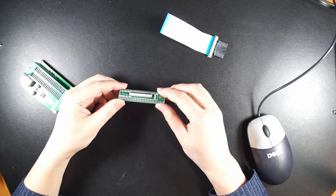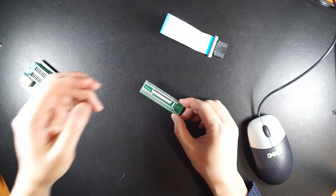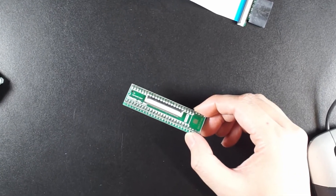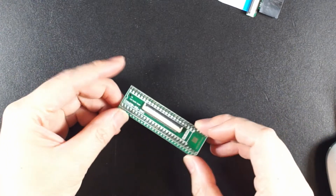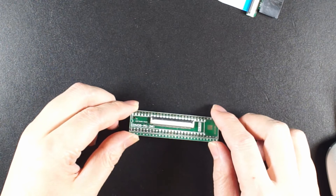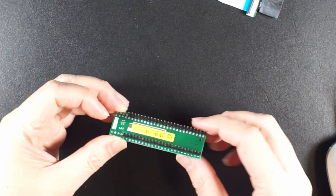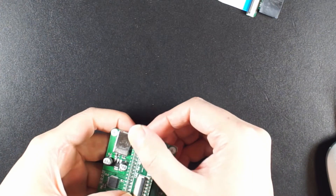After the soldering, the two rows should look like this. The joints should be clean and look solid, and these two sides should be in parallel — otherwise it will not lock properly.